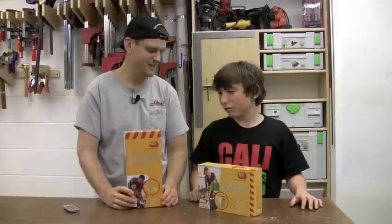Right here I've got a couple of red toolbox kits for kids — a bug barn kit and a catapult kit — and my buddy Avery. So we're going to put one of these together.